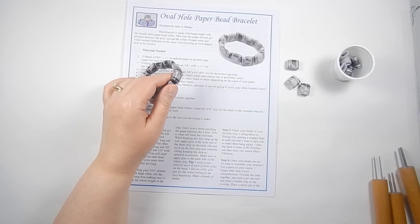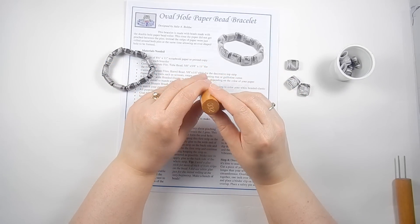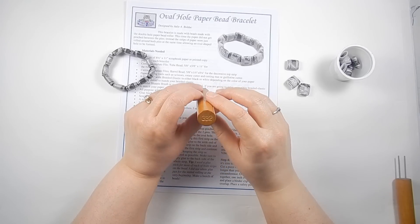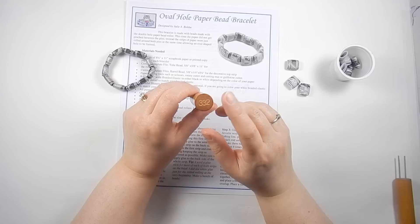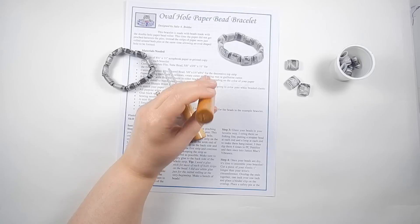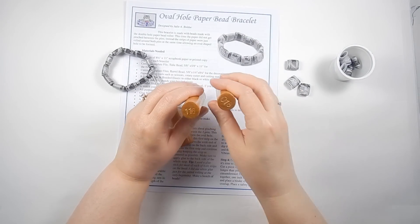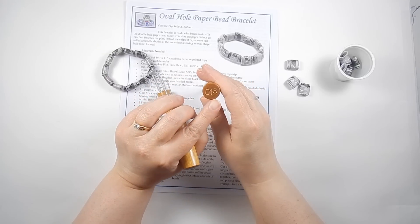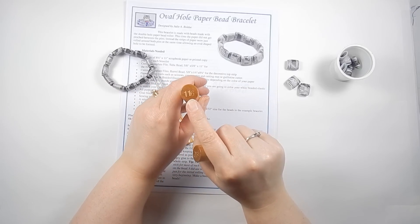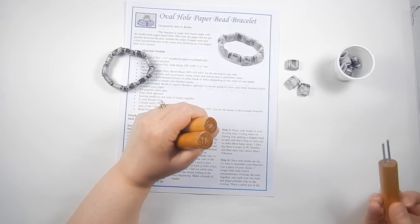You're going to use a double hole paper bead roller like this one to roll up your paper strips. This one happens to be 3/32 and it actually has the number stamped on it. If you're buying them recently, I only just started stamping these a couple months ago. You can buy a 1/16 inch with two pins, or the 1/8 inch. The 1/8 is marked 0.1840, 1/8; the 1/16 is marked 1/16; and 3/32 is what we're using today.